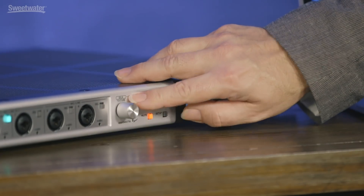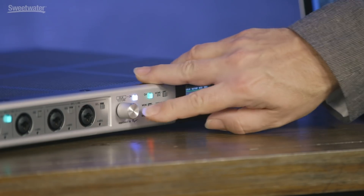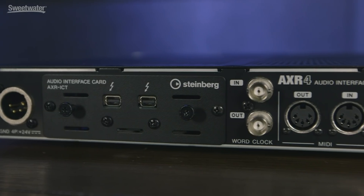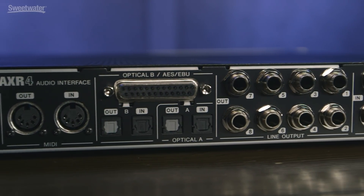A great feature of the inputs on the AXR4 is the Silk processing from Rupert Neve Designs, accessible here in the center. You can turn that on or off per channel for the four front panel inputs. You can choose Silk Red or Silk Blue — Silk Red affects the high frequencies, while Silk Blue affects the low frequencies — and then dial in the amount using the large knob. On the back panel we have quarter-inch inputs and outputs, optical inputs and outputs for digital, a multi-pin connector for AES digital connections, MIDI I/O, word clock I/O, and our Thunderbolt connections.